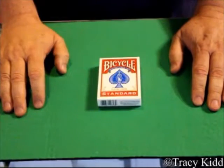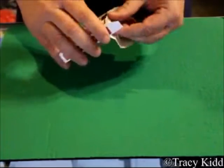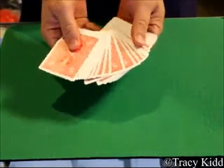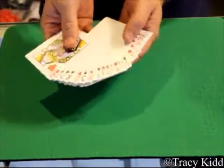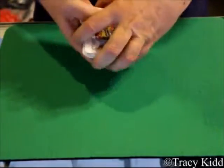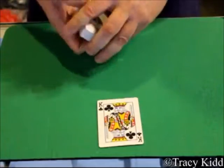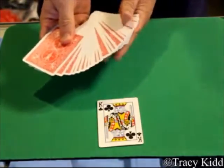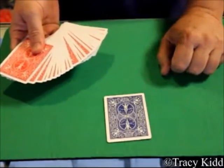This deck is called the New Wave Brainwave deck. What you do is you have your spectator point or touch to a card — in this case, the King of Clubs. Bring it up to the top, lay it on the table. Show the back of all the cards are red, and their card is the only card with a blue back.